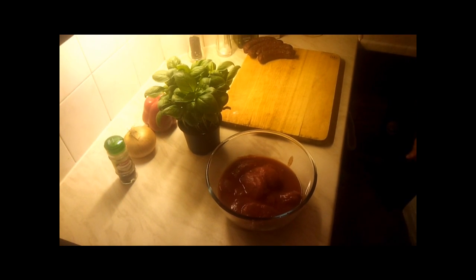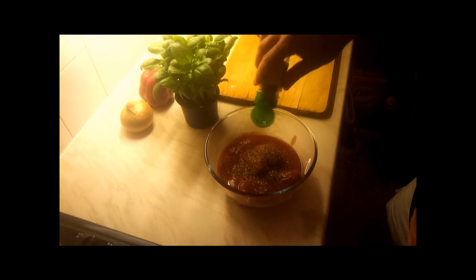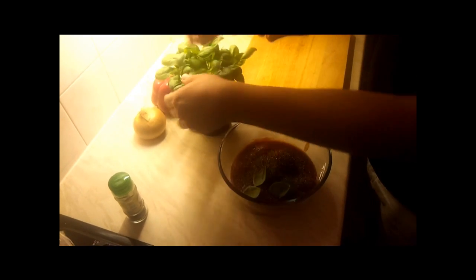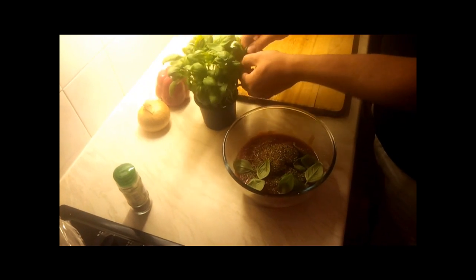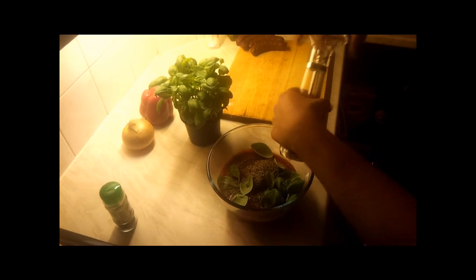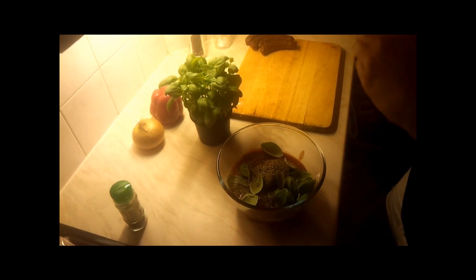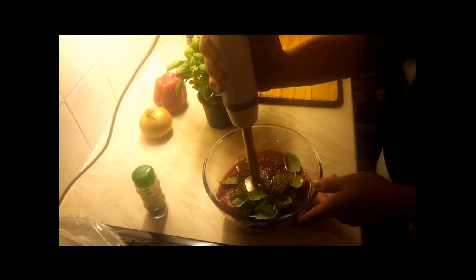While our dough is rising we're gonna prepare our tomato sauce. We add the tomatoes, then some dry oregano, some basil leaves — just as many as you like or as many as you have. Obviously we need to add some salt and just a touch of extra virgin olive oil. Now we're gonna blend everything together.